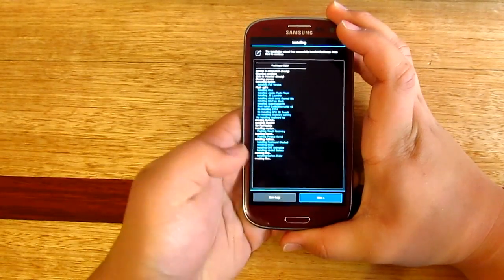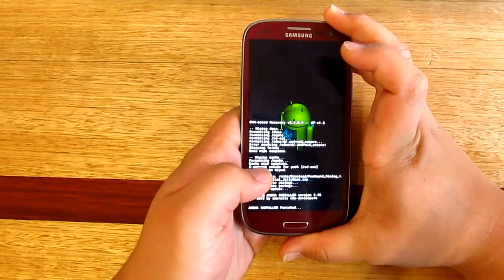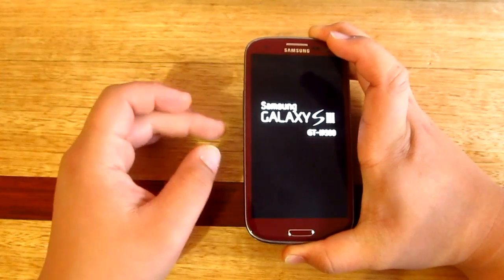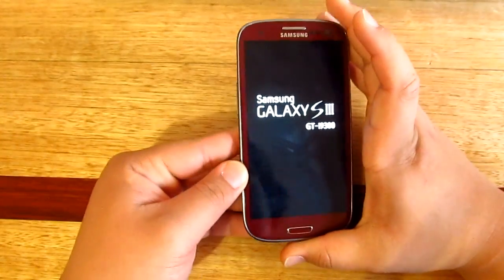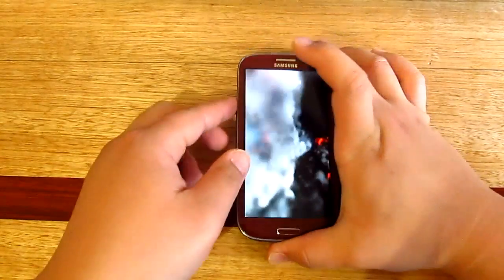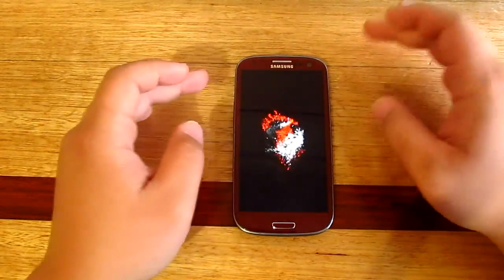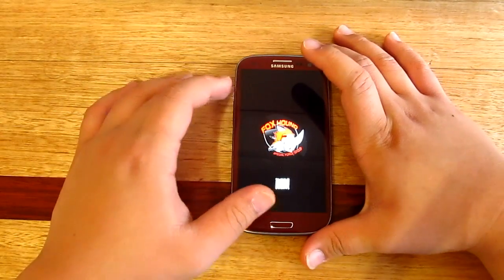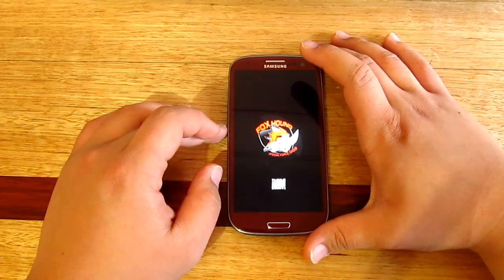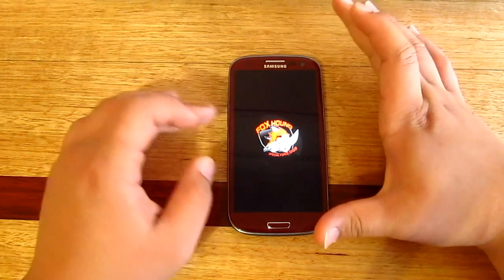Just finished installing — go Next and yes, we're going to reboot the device. This is actually my first custom ROM that I've installed on my Samsung Galaxy S3. I've been waiting for this because I just haven't had time lately. There you go — really nice boot animation, sort of 3D, I like that one. Just let me know guys what ROMs you want to see me install on the Samsung Galaxy S3 in the comments down below.